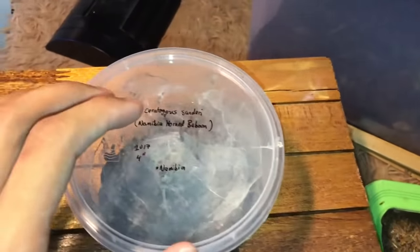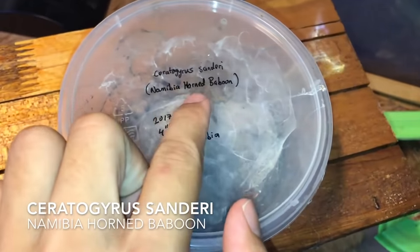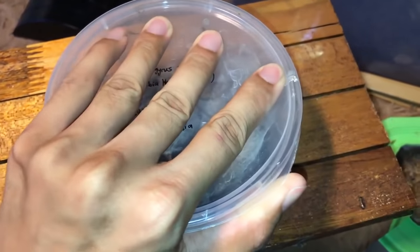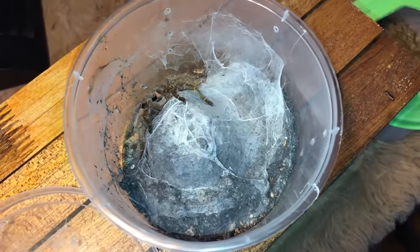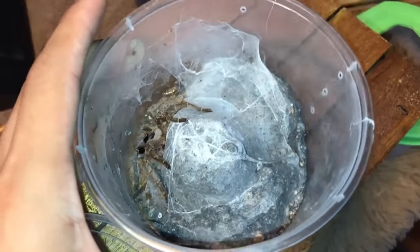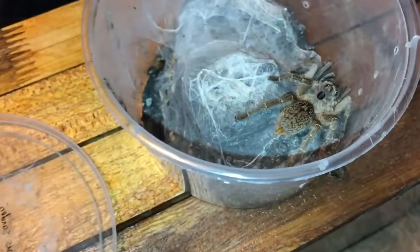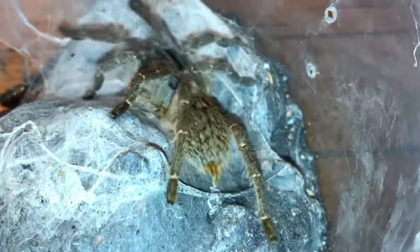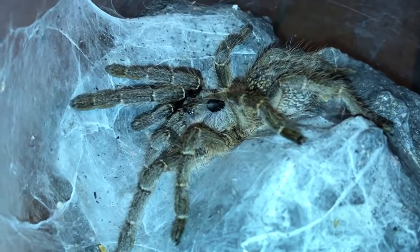Moving on to my smaller Ceratogyrus — this is the Ceratogyrus sandari, also known as the Namibia horn baboon. These guys are from Namibia and they get about four inches. This is still a juvenile, so it's still pretty small. This one doesn't have a very exciting enclosure — just potting soil and she webbed out the place. The darlingi's horn points backwards, the marshalli's goes straight up — look at the Namibia's horn: this one doesn't really have a horn pointing anywhere, it's just like a little stump on the head.